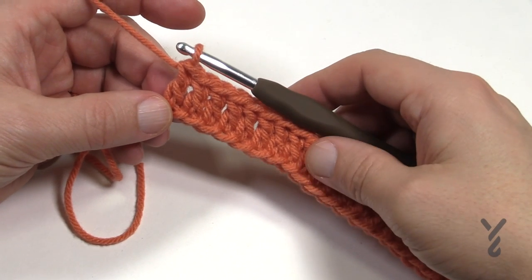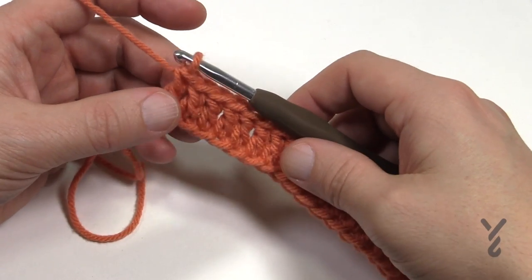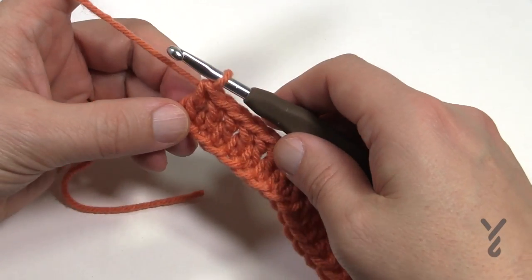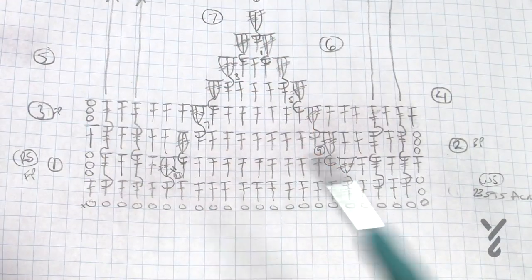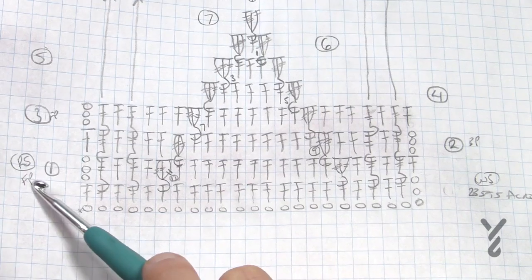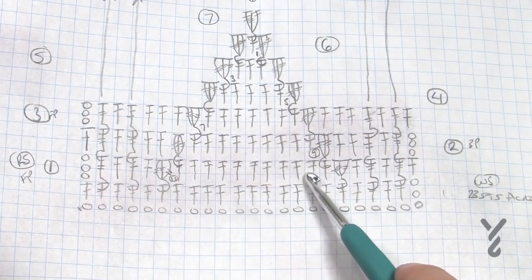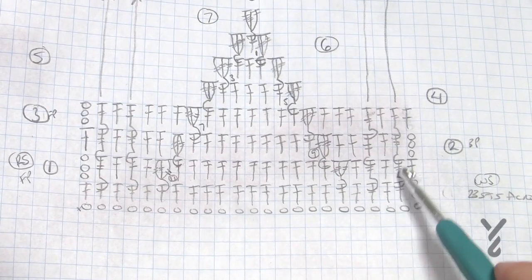I've now come all the way across and verified that I have 23 stitches - this does not count as row number one, this is a foundation row. Now let's go to the instructions for row 1. We chain three to start, then the first stitch is a front post treble, then a double crochet, then a front post treble, then a double crochet. Then we do a cluster, followed by 11 double crochets, then a cluster, double crochet, front post treble, double crochet, front post treble, and double crochet at the end.